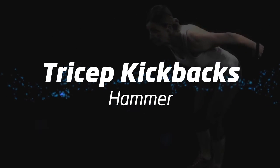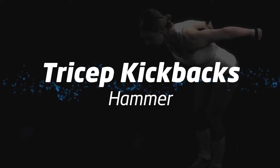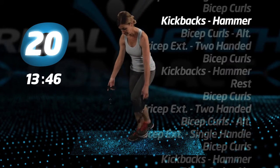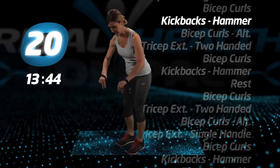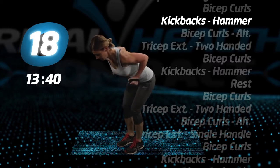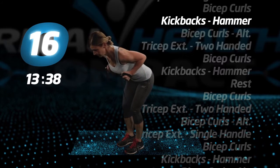Back to tricep kickbacks, hammer. Return to the leaning forward position and go. Make sure you get full extension, feeling it in the tricep.